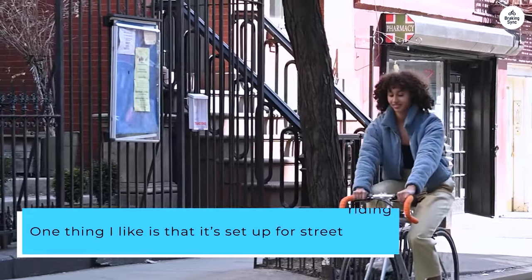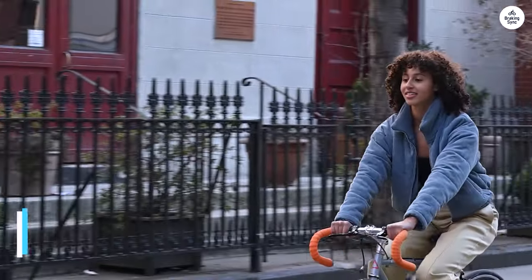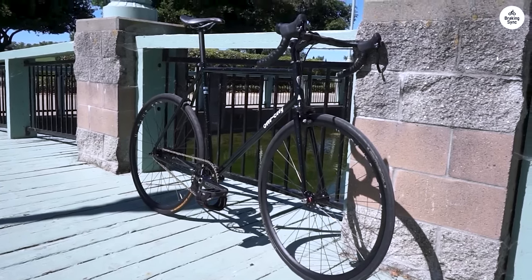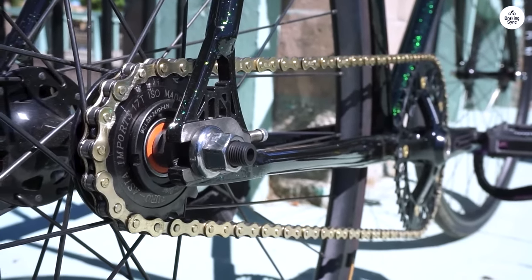One thing I like is that it's set up for street riding. You can mount a bottle cage, and there's extra space for bigger tires if you want. It's drilled for brakes, so you don't have to worry about making it street legal. The built-in chain tensioner helps keep everything in place too.